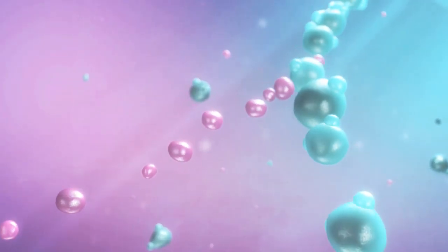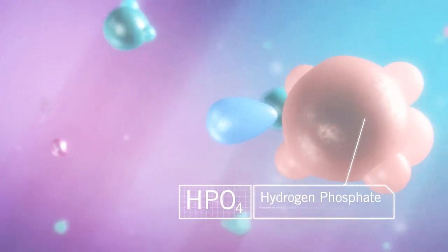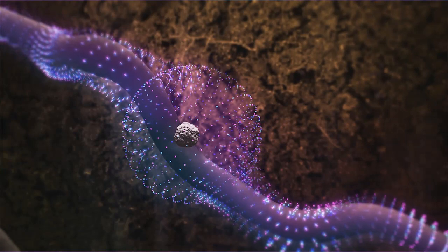By lowering the pH, MicroEssentials promotes the formation of dihydrogen orthophosphate. This form of phosphate is more readily available to the plant, leading to increased uptake in plant roots.